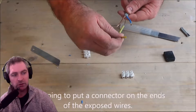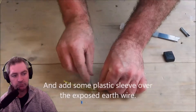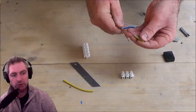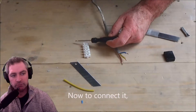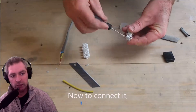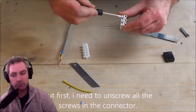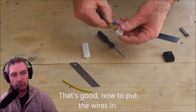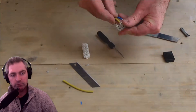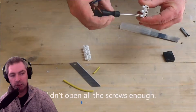Now I'm going to connect that to one of these connectors here — just going to break off three bits, slide on some earth sleeve, just a little bit. There we go. Now with the connector I'm just going to undo all those screws so that I can slip the wires in.